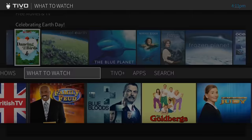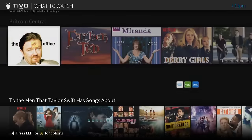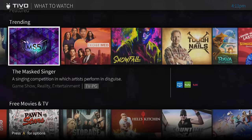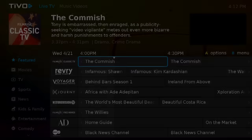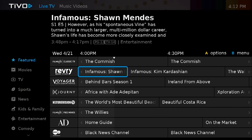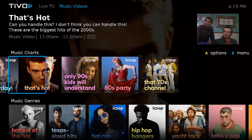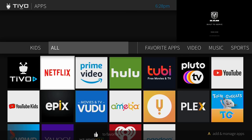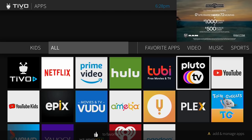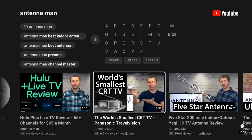The What to Watch tab contains a variety of TV shows and movies. Some of these are available to record, while others require a premium service like Amazon Prime to watch on demand. The TiVo Plus tab features dozens of free live streaming channels with a lot of great content sorted by category, making it very easy to find whatever you're in the mood to watch. There's also a bunch of music video channels. The Apps tab gives you access to several popular streaming apps, including Netflix, Hulu, Tubi, Pluto TV, and YouTube — you can even watch me on it.